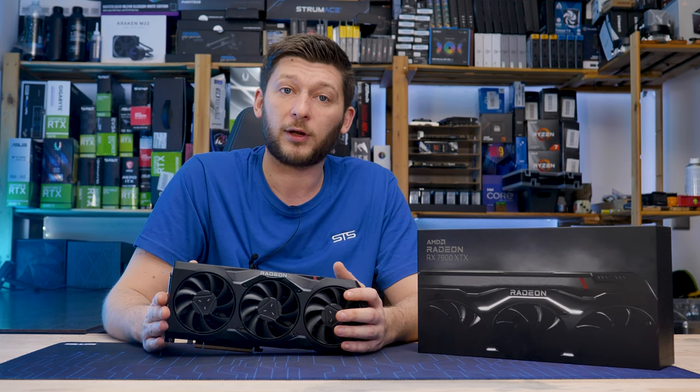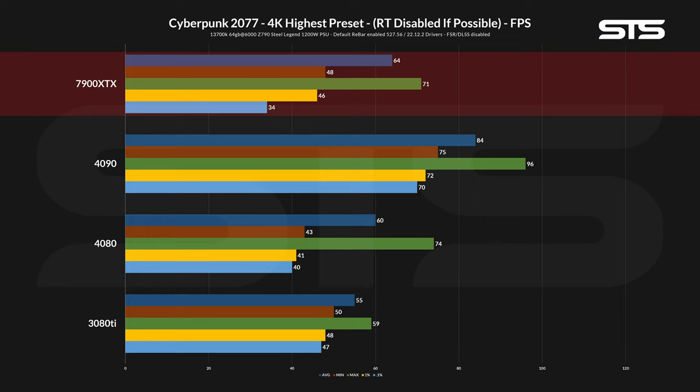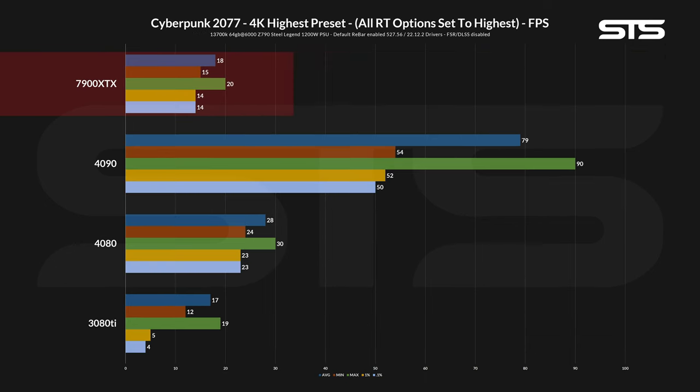Coming to the most demanding game in our library, Cyberpunk 2077. On 4K with no ray tracing, the 7900 XTX performed slightly better than a 4080 in average FPS and 1% lows. Once the RT settings were on, AMD's flagship quickly dropped far below the playable line and performed a bit worse than a 4080.